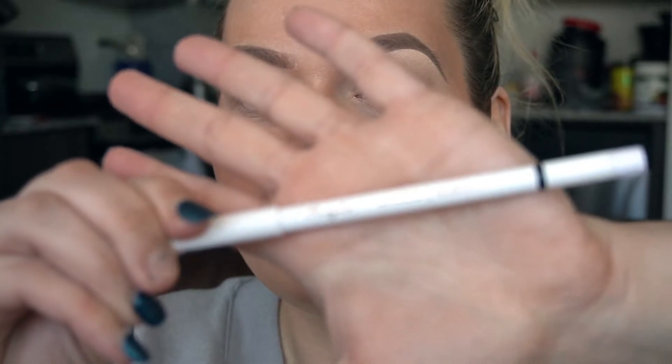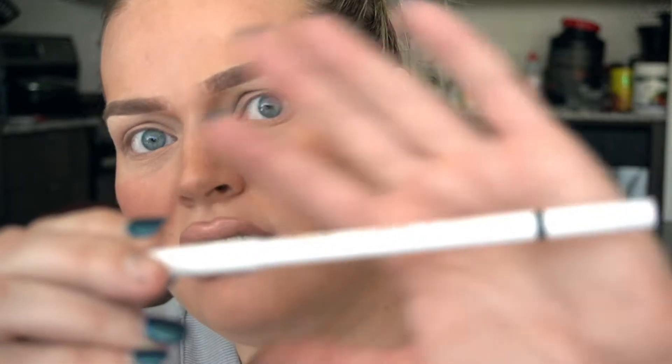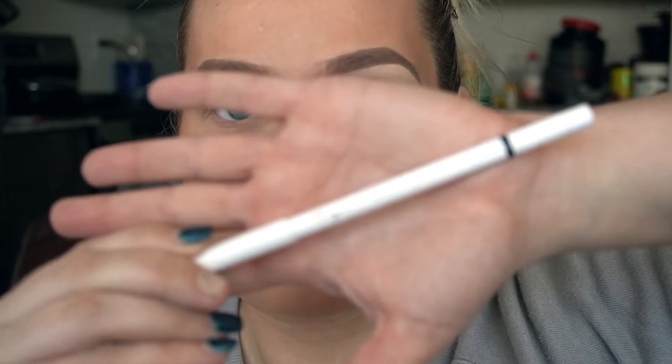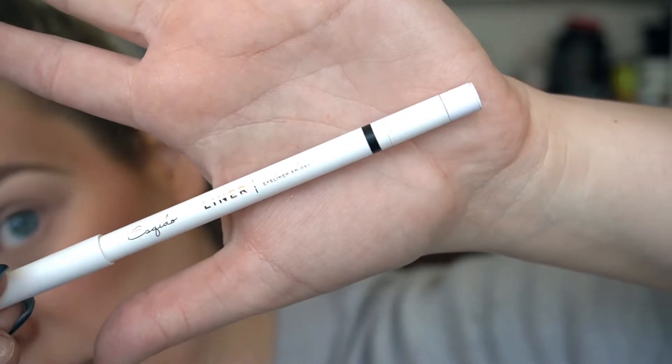I'm going to go in with the black Esqido gel liner. This is my first time filming with this new camera — she's not going to focus. What's so great about this camera is that it tracks my face and keeps it in focus no matter where I am, but it doesn't do a very good job with products apparently. There we go, that worked.